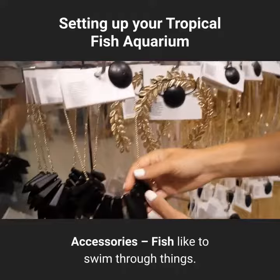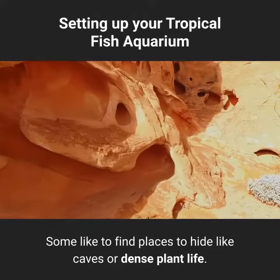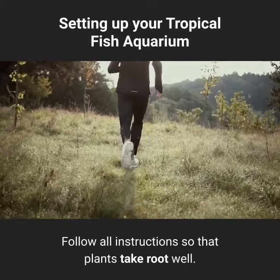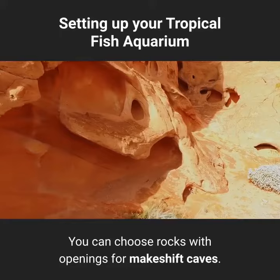Accessories: fish like to swim through things. Some like to find places to hide, like caves or dense plant life. Using artificial plants means more cleaning for you, so invest in live plants, rocks, and coral. Follow all instructions so that plants take root well. You can choose rocks with openings for makeshift caves.